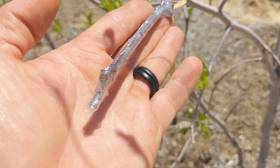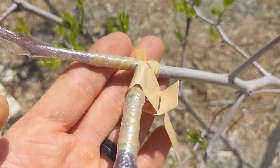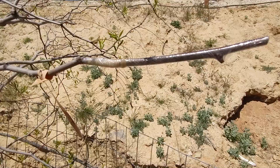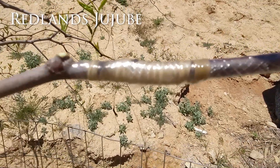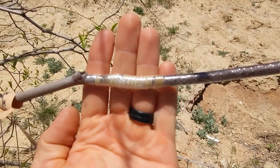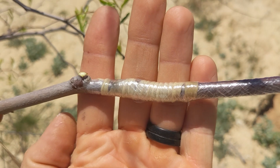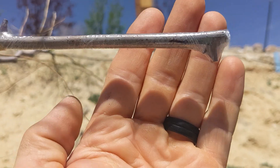I have two grafts on this jujube tree, as you can see here, fully wrapped. Here are two more grafts I did on my sugarcane jujube using Redlands scion wood. One has a splice and the other one has a whip-and-tongue graft, but you can see how tightly I wrapped those rubber bands and also the grafting tape.